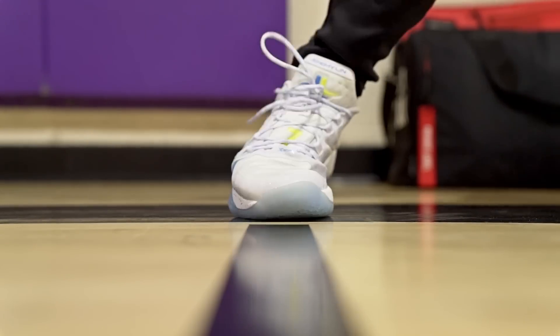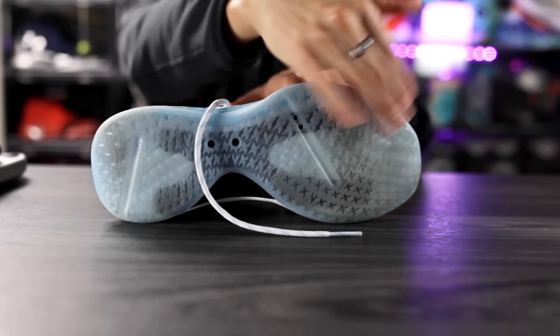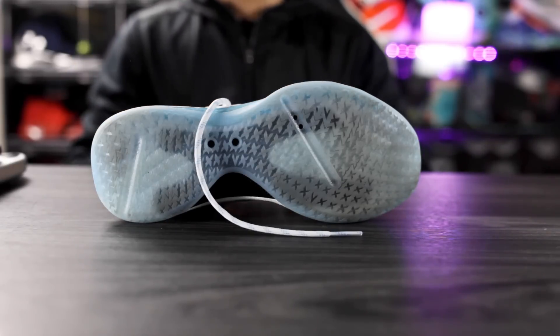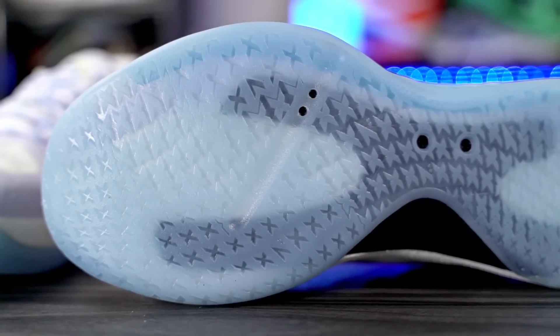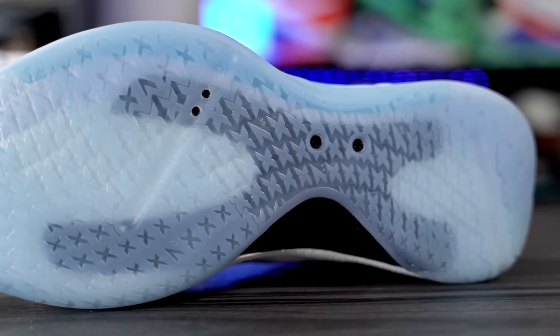If you're playing on dust, it picks up dust pretty quickly — about every two plays. It's not the easiest to wipe off, maybe two to three wipes and the dust is off. If you keep wiping and don't mind it, you should be fine on a dusty court. Overall I really liked the traction pattern — it was really nice.